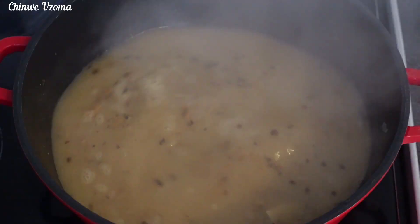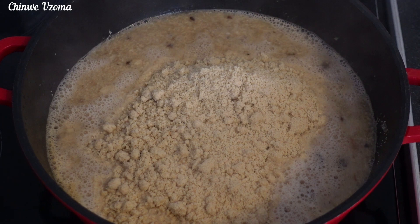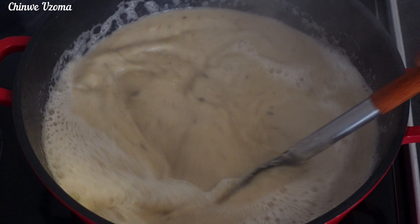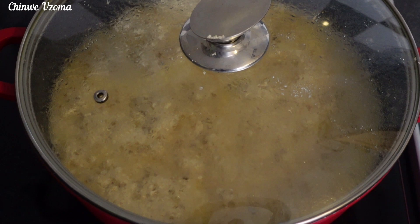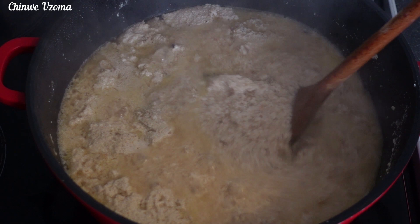Here is the main ingredient for this recipe: ground egosi. I will go ahead and transfer it to my cooking pot and allow it to cook. Remember egosi takes time to cook, so as I'm adding it right now I'm going to stir and keep stirring now and then so that it doesn't burn — that way it will cook properly. After five minutes, this is how it looks; I'll give it a gentle mix just to make sure it's not burning.